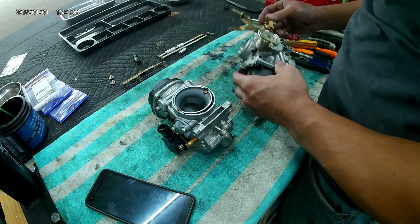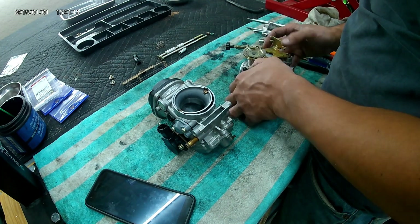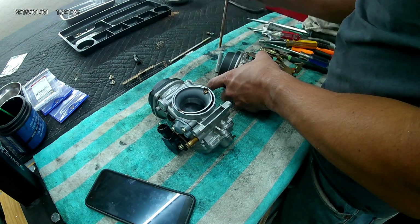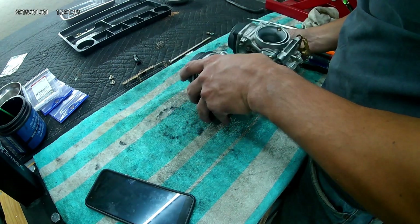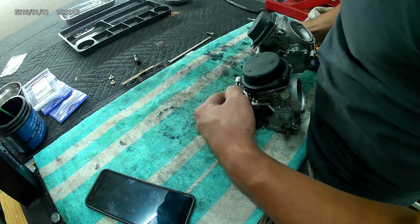Unfortunately, my camera died during the joining of the two carburetors, but it's really just the reverse of how you disassembled it. Start with the throttle plate — make sure that's aligned correctly — and then watch the spacers, making sure you put them back in the correct spot. Don't damage your fuel joint O-rings on the install, and don't forget the spring.